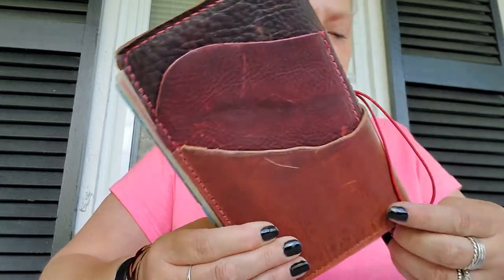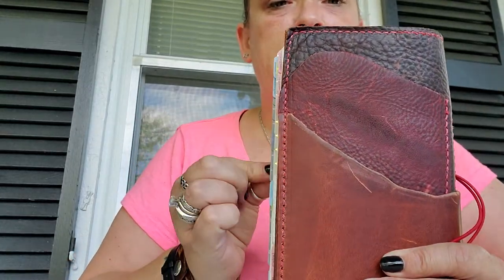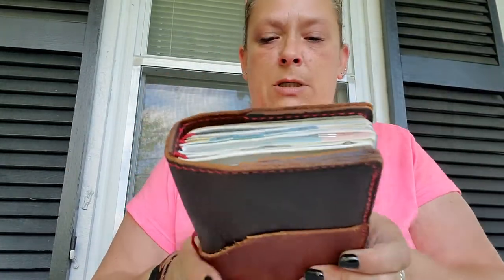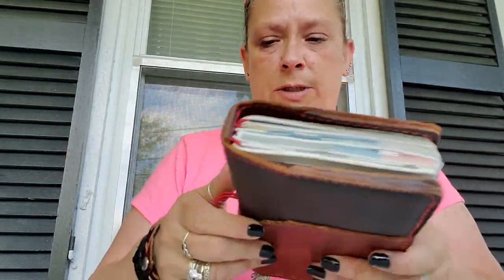Oh, look at that — right off the bat, that's not good. Look at that, it's sticking out from the side a little bit, which it doesn't do in that other one.